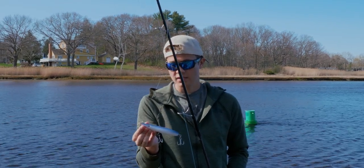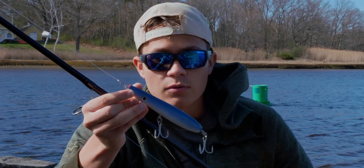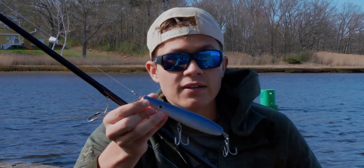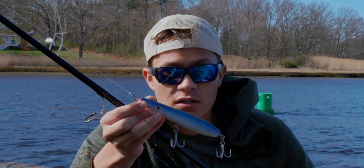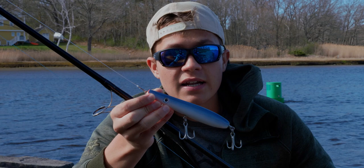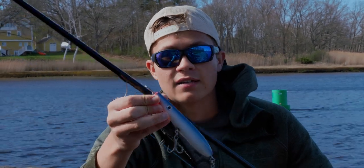Welcome back to another quick tip. In this quick tip I'm going to be going over pencil poppers — how I work them. I did a podcast on this recently and had a lot of questions. It's pretty simple and it's also one of the best topwater plugs out there. Let's get into it.